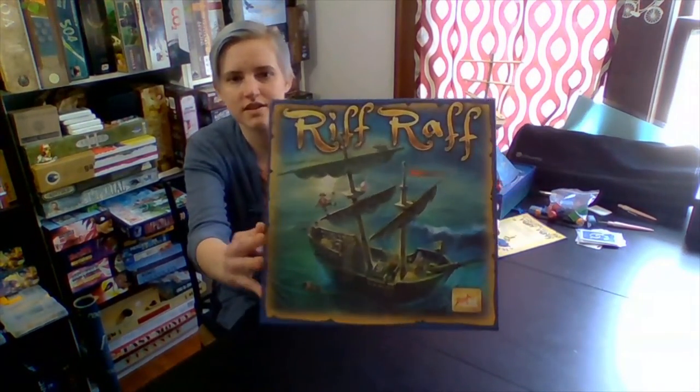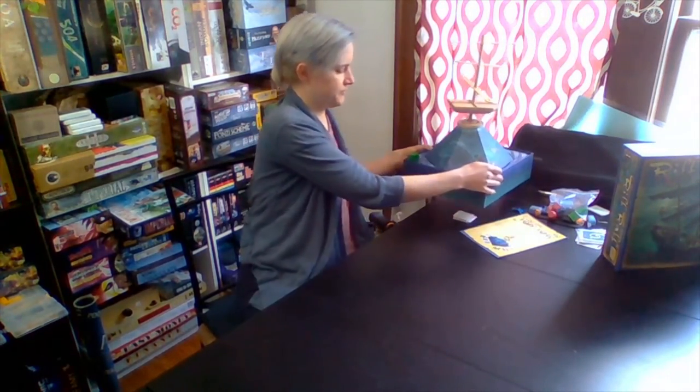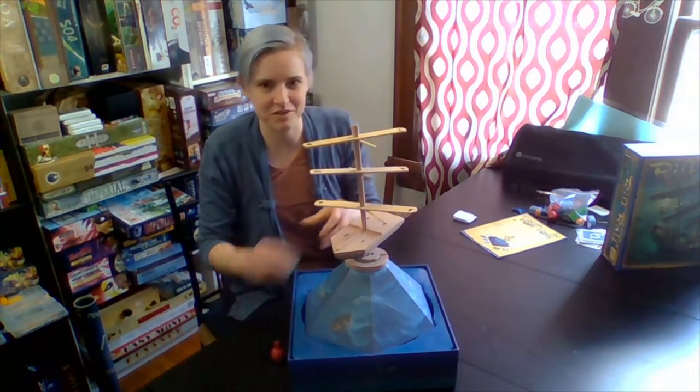The next game I wanted to talk about is called Riff Raff. This is by Zoc Games, designer Christoph Kanzler. So this game uses a box in a really unique way and has some really interesting components. This is Riff Raff — let me just show you this game.